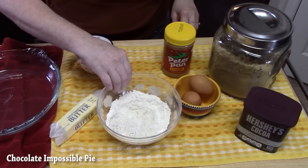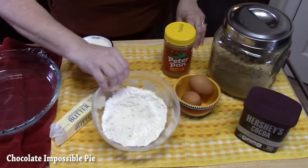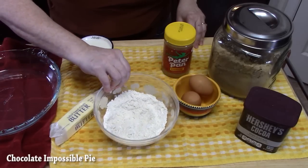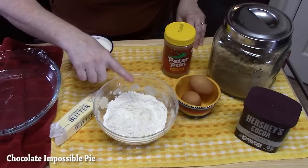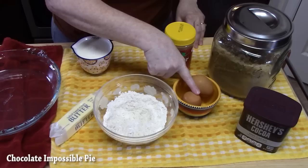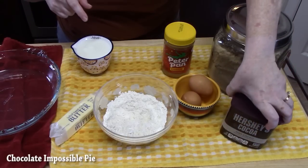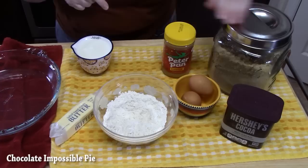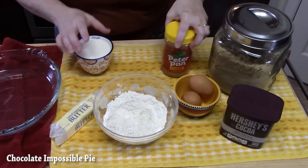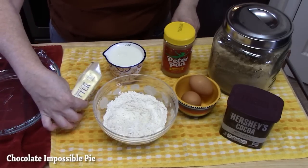You're going to need some bisquick — if you don't have it I have a homemade blend and I'll show you how to make it, or you can use bisquick from your pantry. Two eggs, some unsweetened cocoa powder, brown sugar, peanut butter, milk, and softened butter. You're just going to need a nine-inch pie plate.